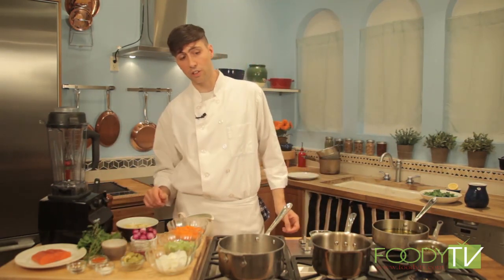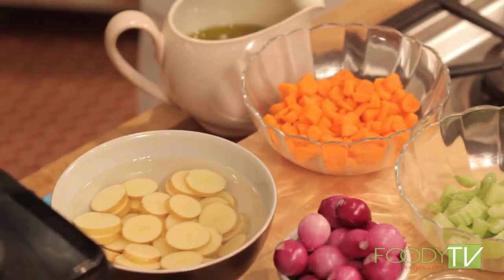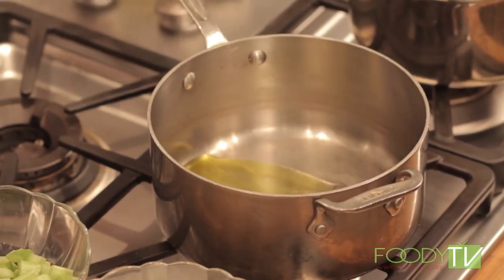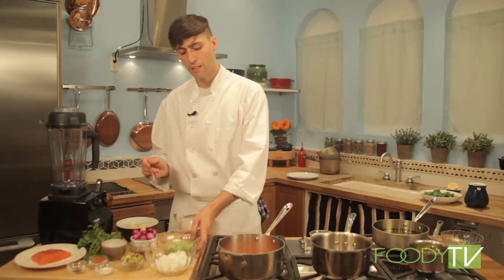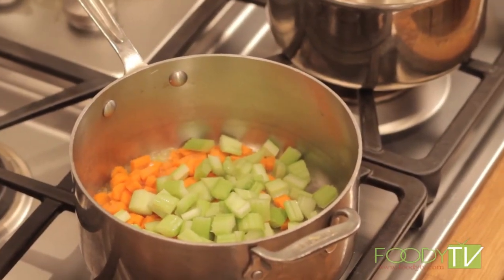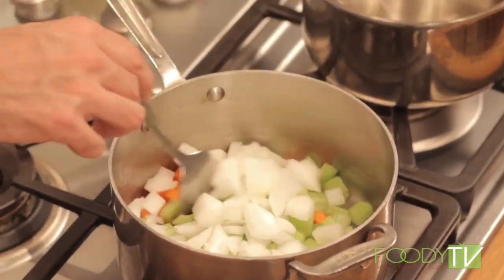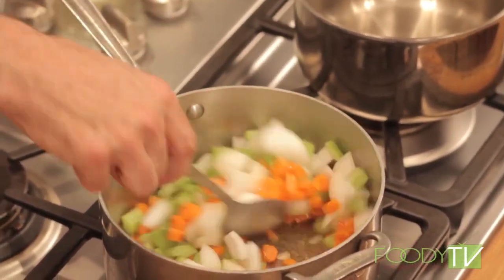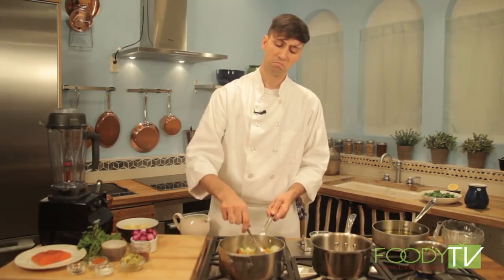Next we can start our garlic nage — an acidic vegetable stock made with a mirepoix of vegetables, aromatics, and white wine. We can start sautéing our vegetables in just a little bit of olive oil: our carrots, celery, and white onion. For a mirepoix we generally like two parts white onion, one part celery, and one part carrots — a very traditional, classic French mix used to start many stocks and soups.